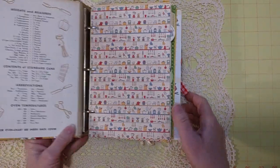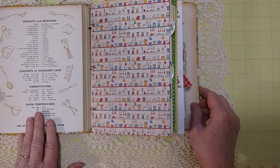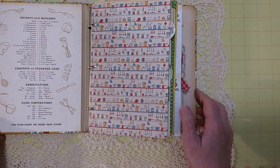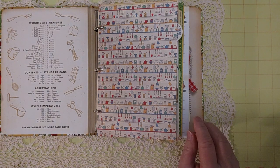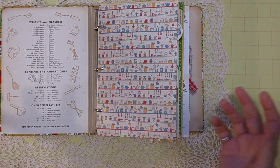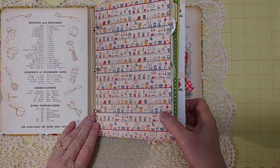I didn't cover the insides because if the new owner wants to do that, she can — more than welcome to do whatever she wants since it will be hers. I kind of wanted to preserve the original binder since it was in such good shape. If it were in bad shape, I wouldn't hesitate to cover it, but since it was in good shape, I left it as is.